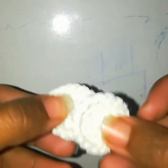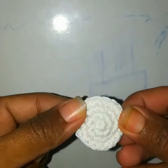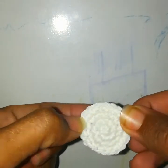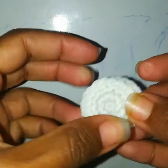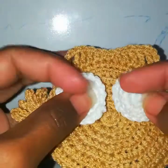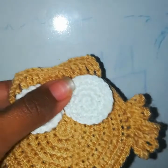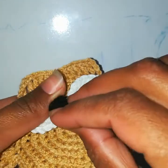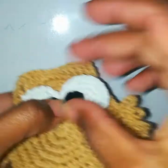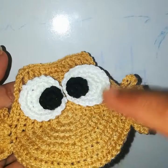Now I will show you how to make the eyes. I make a magic circle with six single crochets, in the next round 12 single crochets, in the next 18, and in the fourth round one single crochet in each stitch for 18 total. I've worked two of these the same way. I'll paste them on — if you want to sew them you can, but I prefer to paste them.